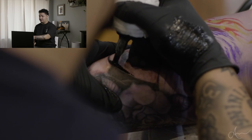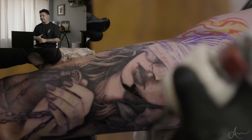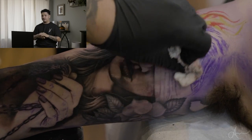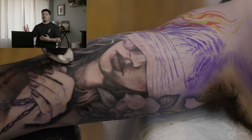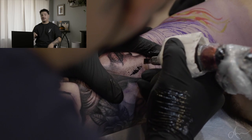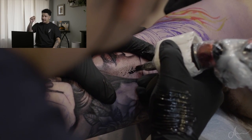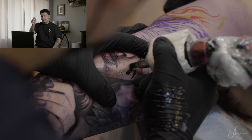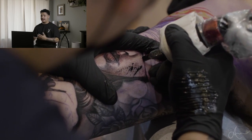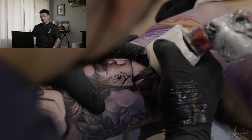Right here I used a 23 mag. Usually if I'm doing a face I like to bring in a bigger mag because it covers more of the skin and gives it more of a smooth look, rather than using a tiny 7 mag or 9 mag that doesn't cover as much skin. I know people that can do that, but with the way I tattoo I like to use more of a bigger mag to cover more ground to shade it.